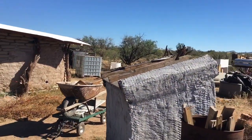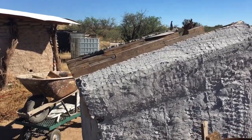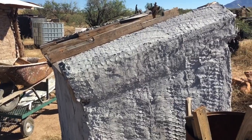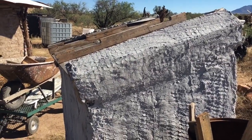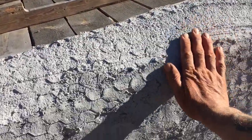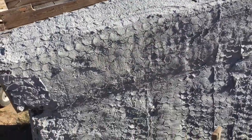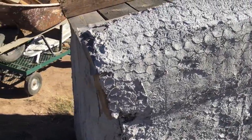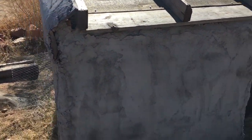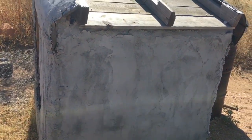Before going to the earth bag structure, I want to show you the stucco that my wife and I put on this little pump house about two and a half months ago. We still have to put another coat on here — this was just to experiment — and it's held up very well. I haven't done anything to it other than just put the initial coat on, and the reason this is significant is something I want to explain.